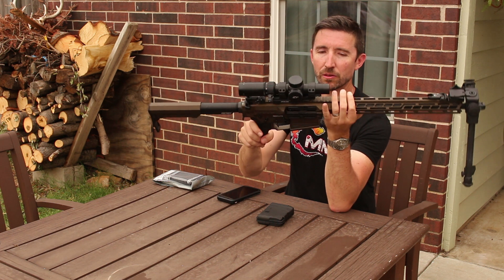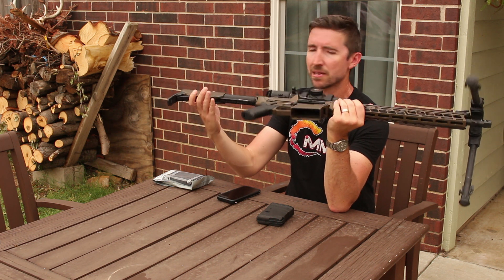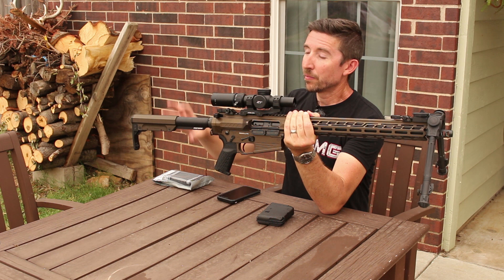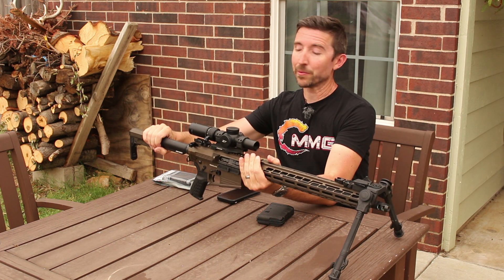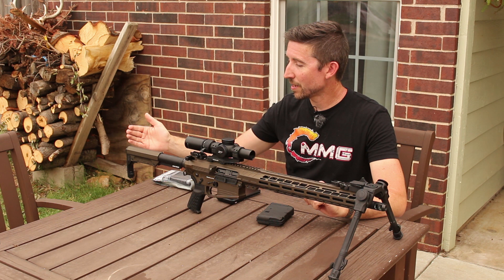Moving a little further back, we have an ambidextrous sling attachment here, so this would be good for your single-pointers. There really aren't any other sling attachment points on here anywhere, so if you want to add something you'll have to put some kind of adapter on the rail. I'm not sure how you could attach a QD socket on the back, but if you figure anything out please let me know.